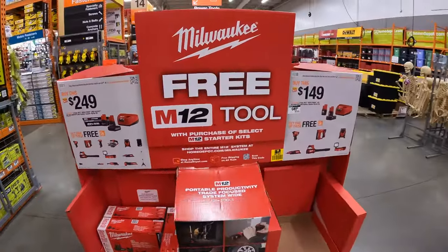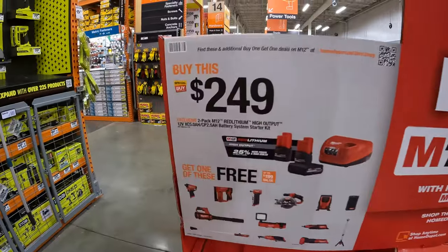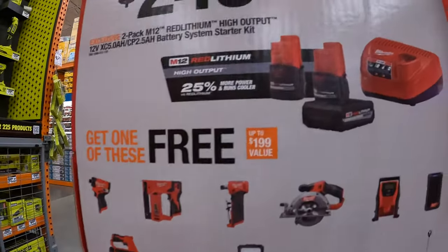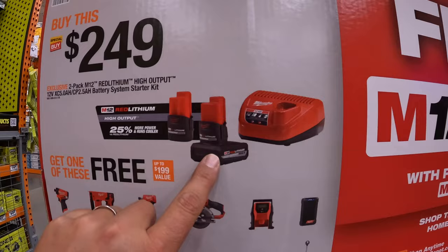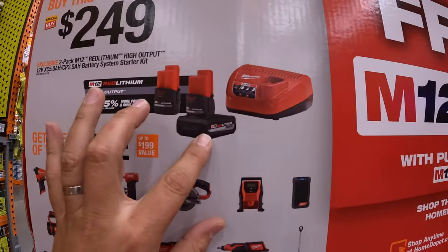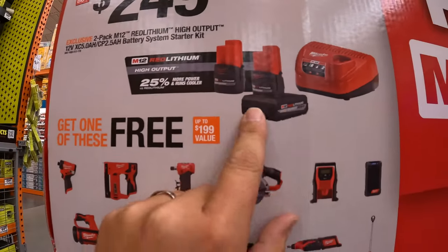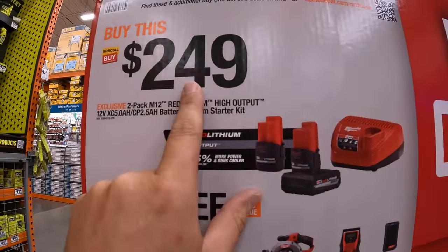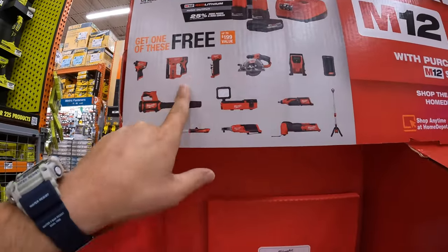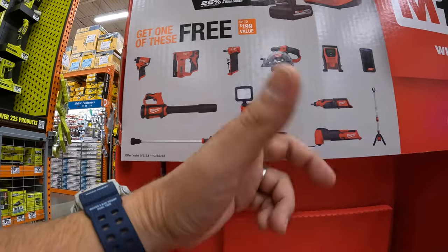I'm excited about this because my location finally has these sales. So they do have, for Milwaukee M12, two batteries as a BOGO offer — a 5Ah high output battery and a 2.5Ah high output battery and a charger for $249. And you get a free tool with that, $199 value. And it's great.